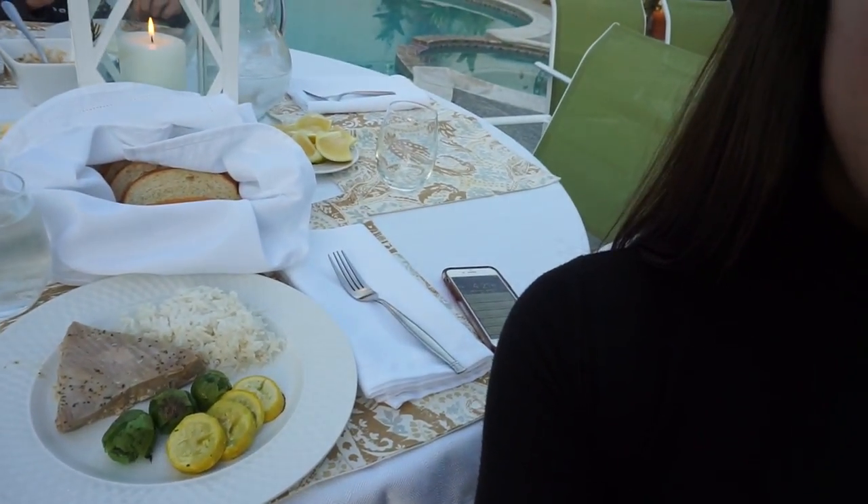Hey guys and welcome back to my channel. You're probably thinking, Ronnie, what the heck are you doing? This is a cooking video — why are you in your backyard? That is because we are having the very delicious meal that I just made outside. So if you want to learn how to make a really yummy, really fast, really healthy fish with rice and vegetables, keep on watching.